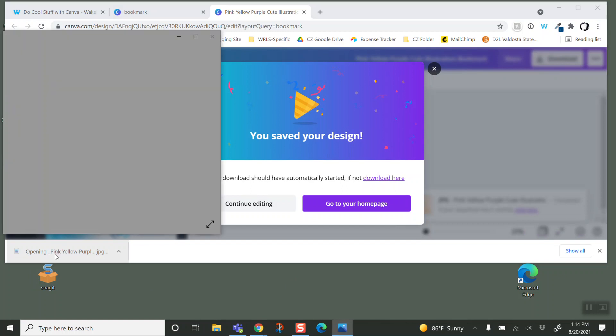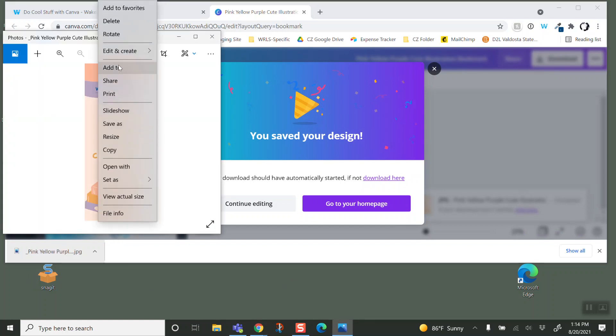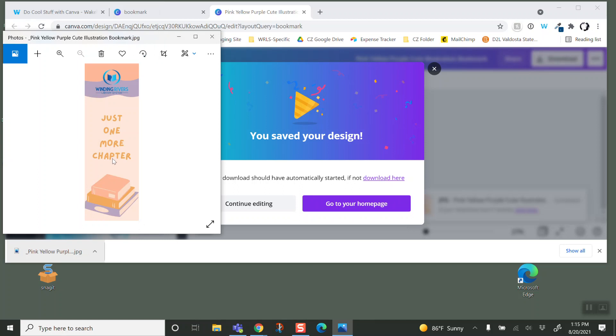I'm going to open it up, right-click on it, and copy that bookmark. Then I'm going to open up a Word document.